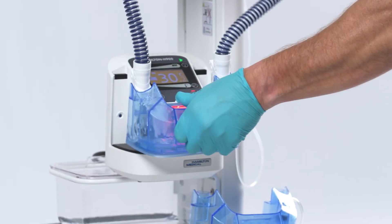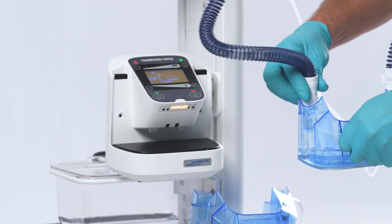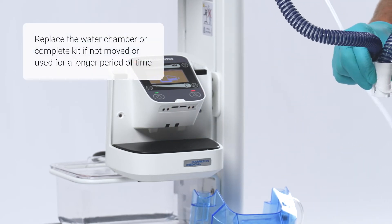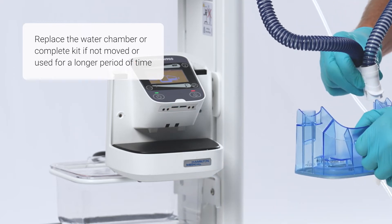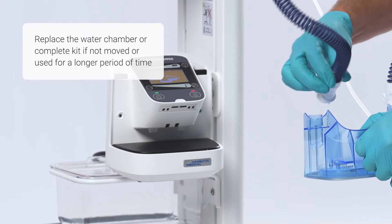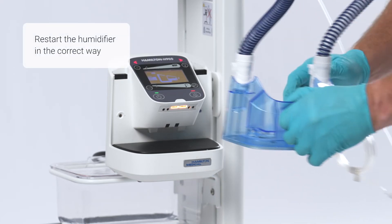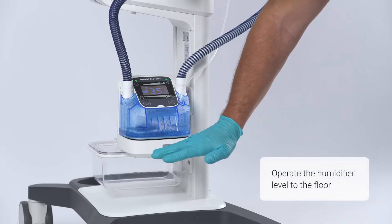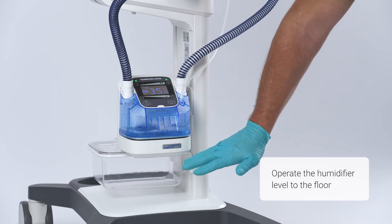If the water is at the right level and the alarm occurs again, you will need to replace the water chamber. It is advisable to replace the water chamber or complete kit if it has not been moved or used for a longer period of time. Note that the humidifier should always be operated horizontal to the floor.